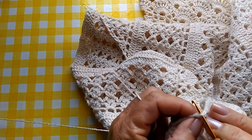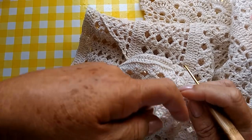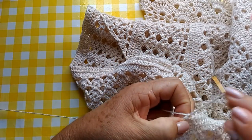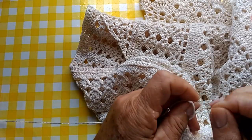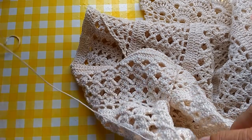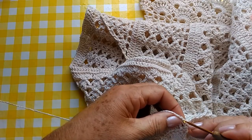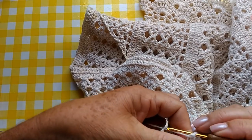Então, vamos prendê-lo aqui. Pegar as duas laçadas. E aqui, nós vamos fazer uma carreira de ponto alto ao redor de toda a cava. Esta eu vou fazer diferente daquela que eu fiz pra mim, que eu fiz a manga separada e depois costurei.